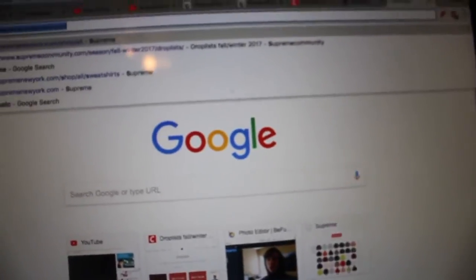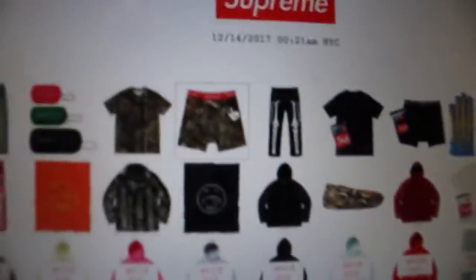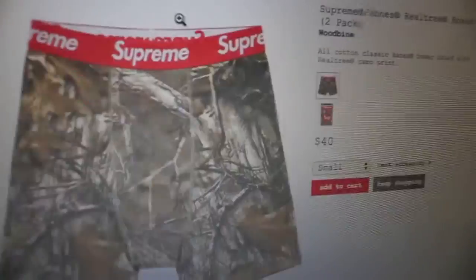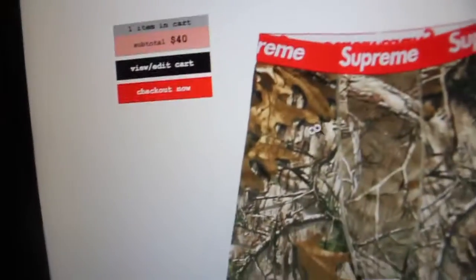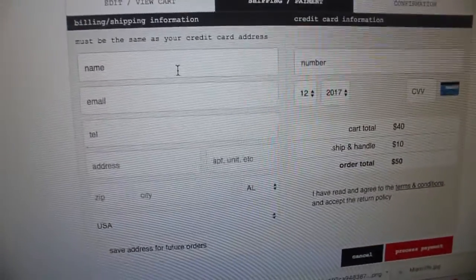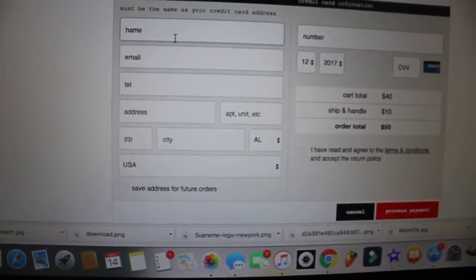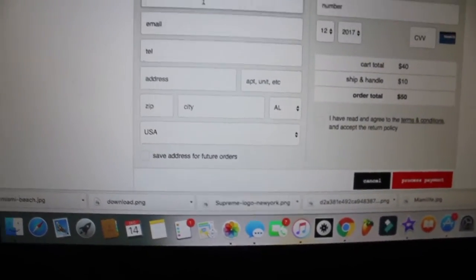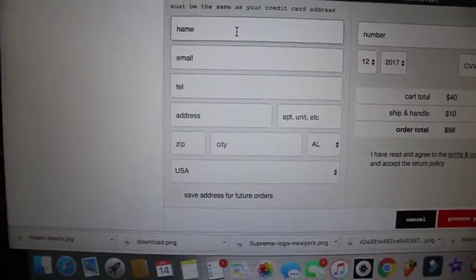After you have everything set up, head to the Supreme website and go to the actual shop. Find an item that's not sold out — let's say the boxers — select a size, small, and add them to cart, then checkout. On actual drop day this screen is going to be way more laggy, but I'm recording this earlier so you guys can see the process clearly.